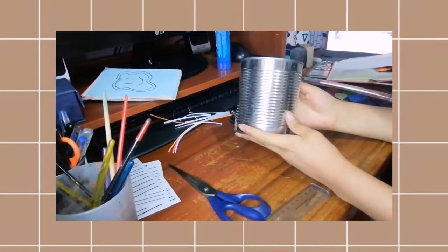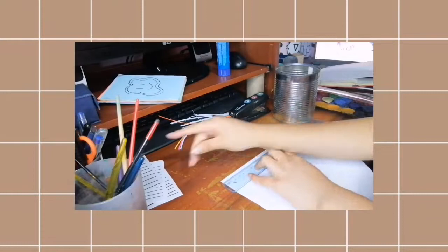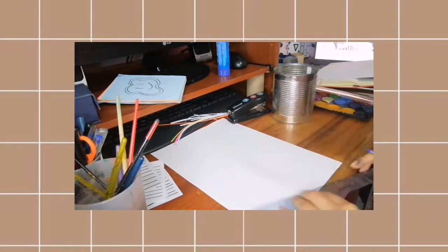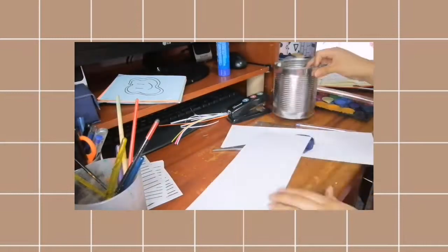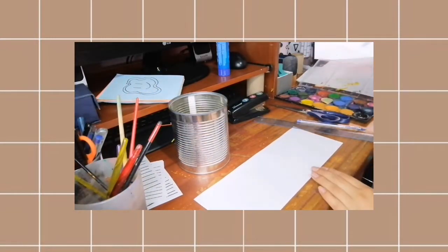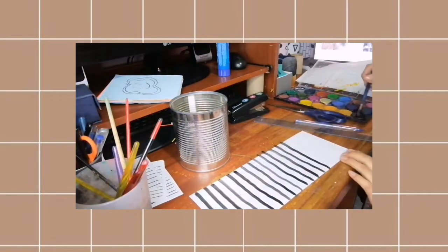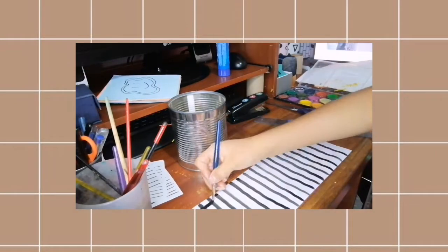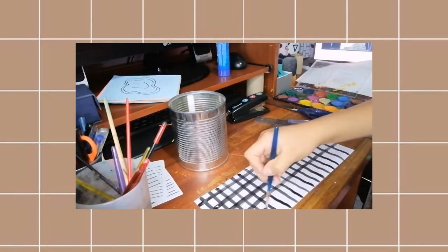Como extra, les voy a enseñar cómo decoro mis organizadores para plumones. Vamos a medir la altura del recipiente — en este caso es de lata — para ver si el papel enrolla todo o no. Vamos a escoger un diseño; yo escogí el cuadriculado, pero ustedes pueden decorarlo como quieran.